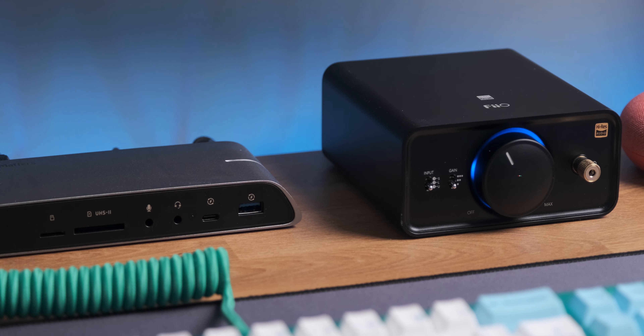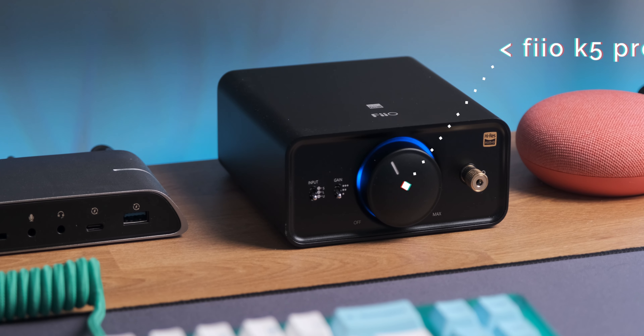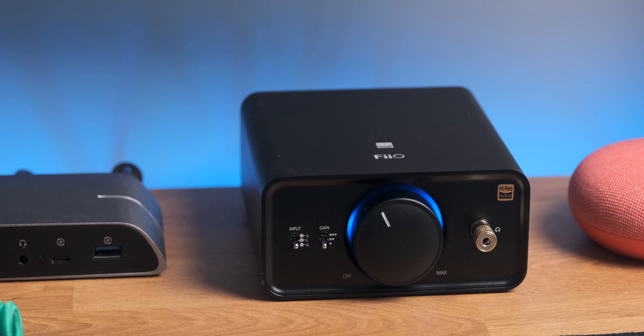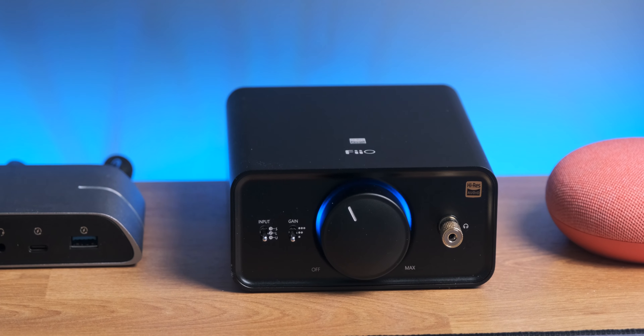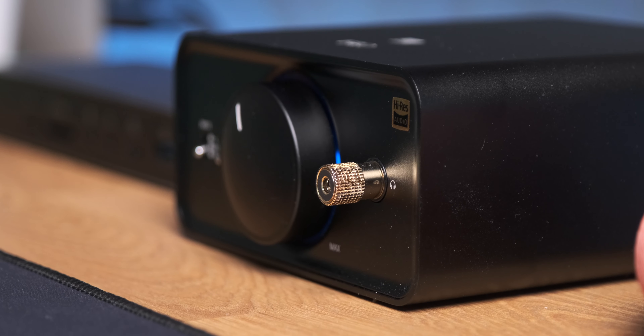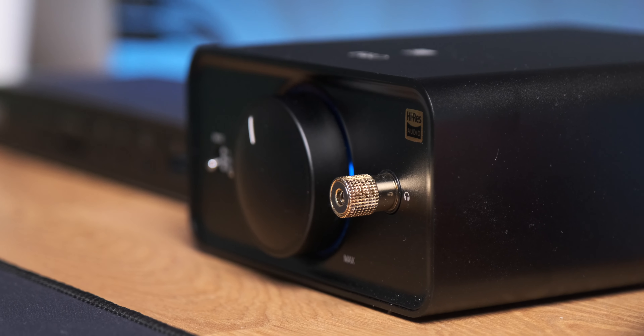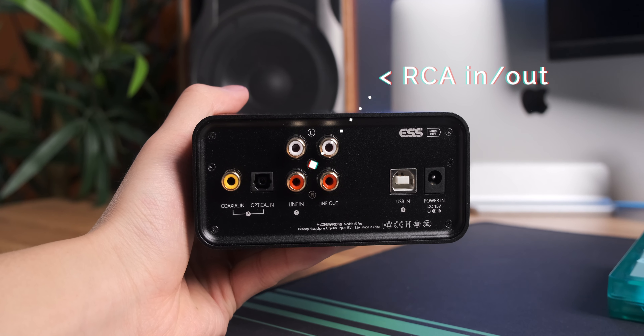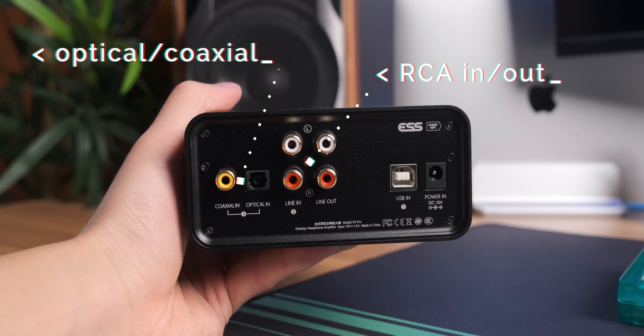Next to that I have a DAC/amp for my speakers — the Topping K5 Pro. It looks very sleek with a big volume control knob and outputs very clean, neutral audio. There's a 6.35mm headphone jack on the front with an adapter included, and on the back there are RCA in and out ports along with optical and coaxial inputs for all your audio gear. I definitely want to get a nice pair of headphones in the future.